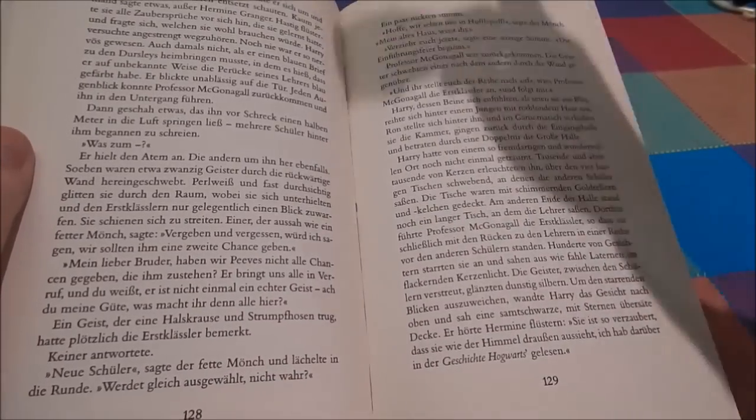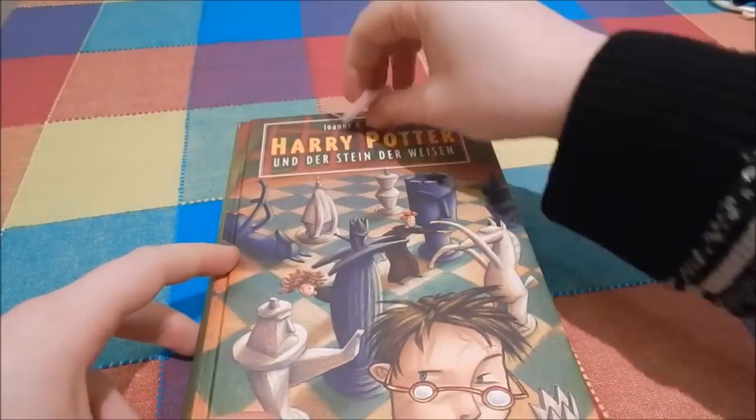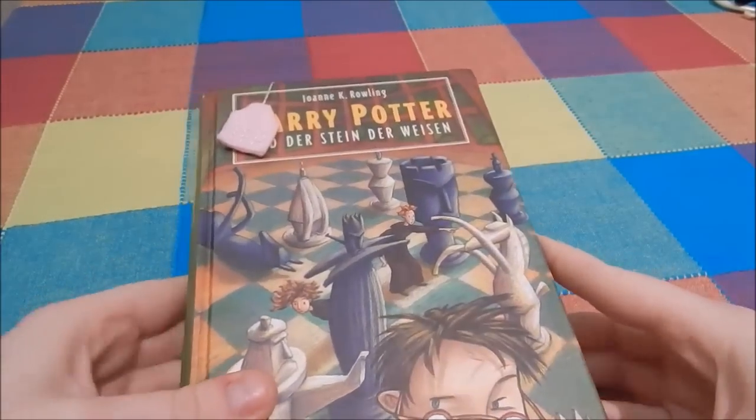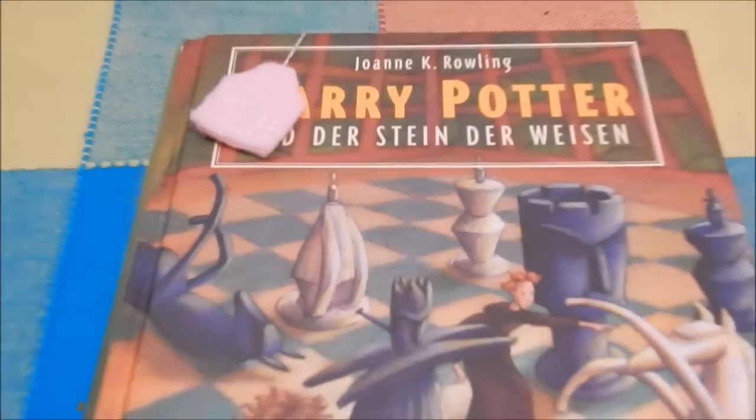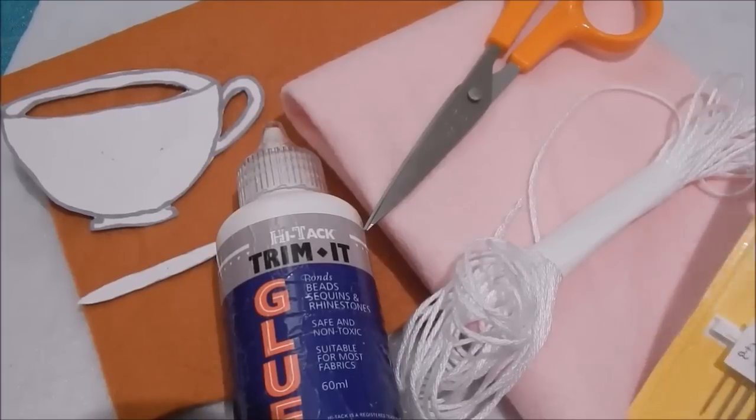Hey everyone, it's Hannah and today I'm going to show you how to make this really cute felt teacup bookmark. It's perfect for those of you who just so happen to love books and love tea, much like myself.